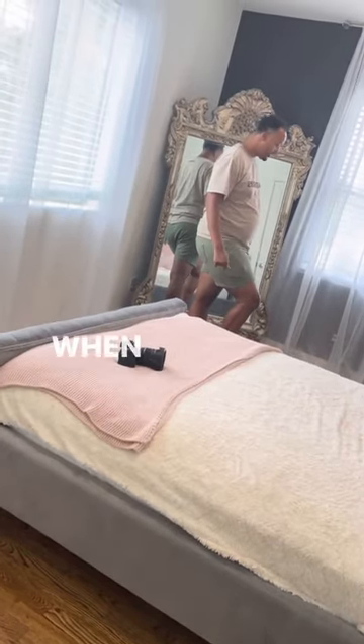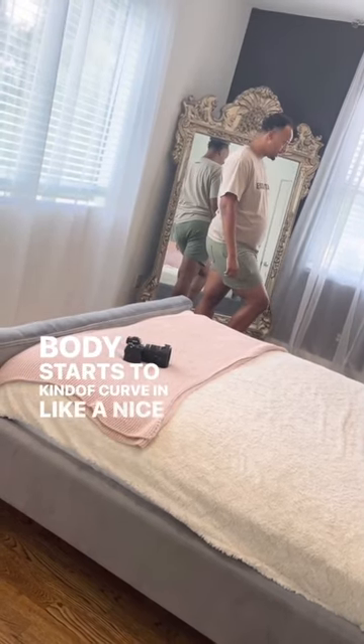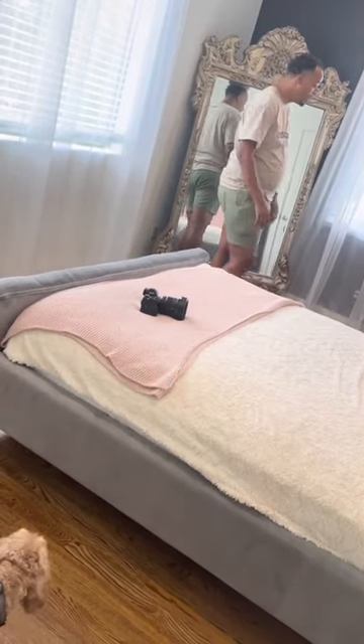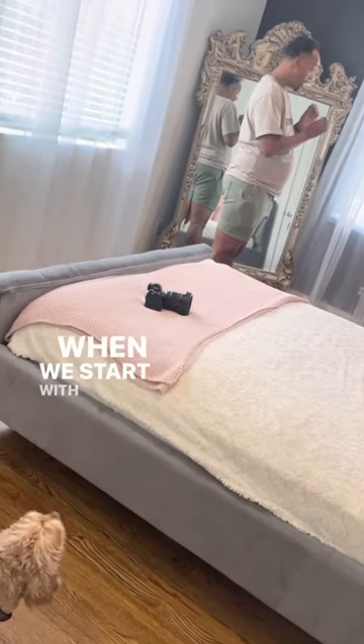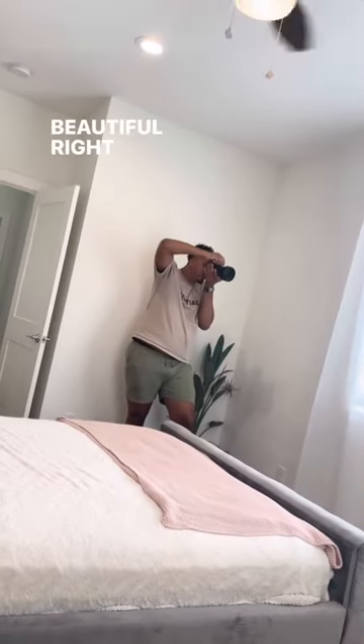Bring that toe forward. When we set that, you start to see how my body starts to kind of curve in a nice little bit. So that's how we're going to be when we post you today. When we start with the session, let's talk about eyes. Can you chat for a little bit? Right there. Beautiful right there.